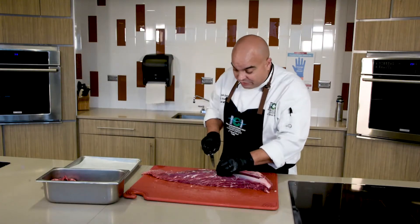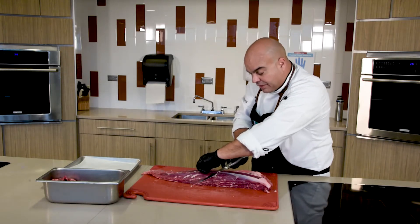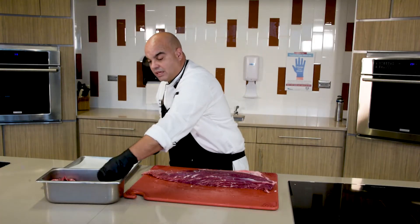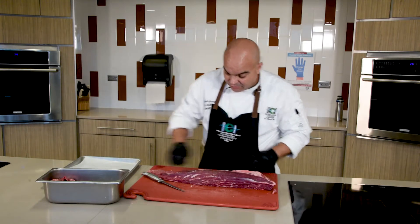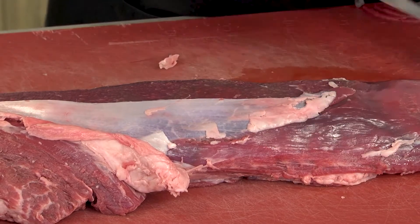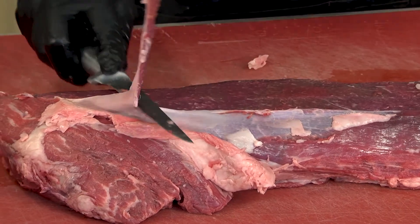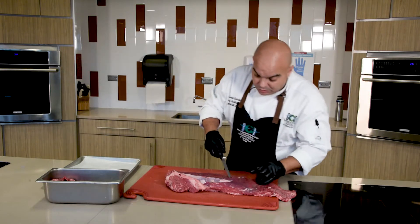That way our fillet is going to be nice and smooth, which will help with the final presentation and the looks of our fillet. Since these cuts are very expensive, we want to make sure we pay attention to these little details. I'm going to do it from your side so you can see it a little better — I'm going to pull while I slice. And if you cannot do it all in one pass, it's okay, we'll do it another time.